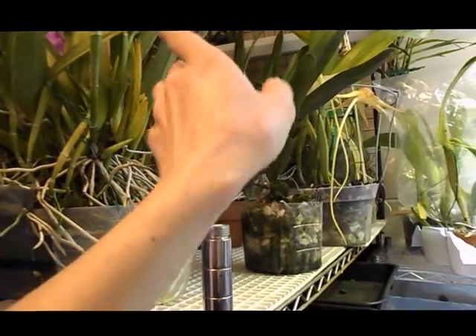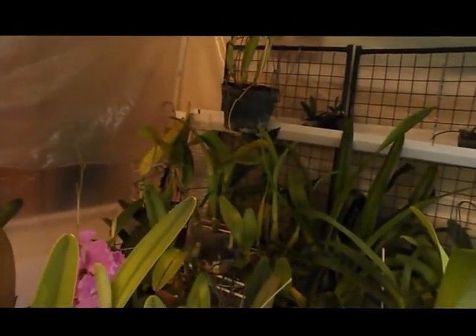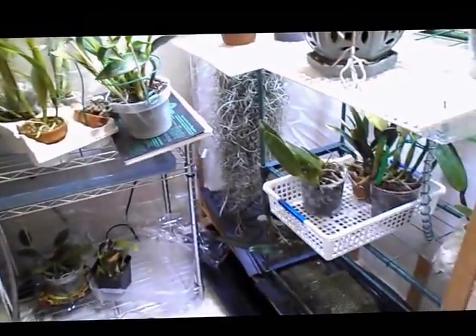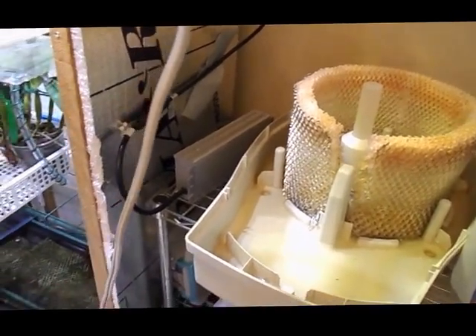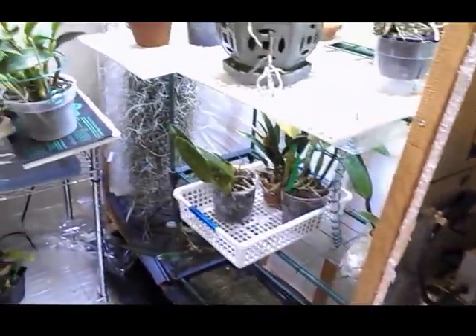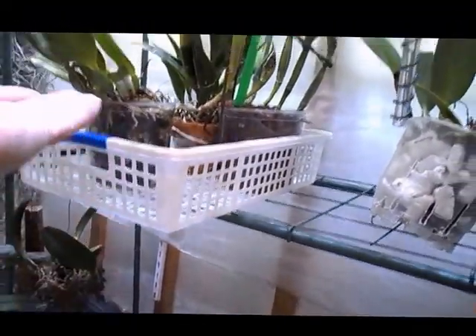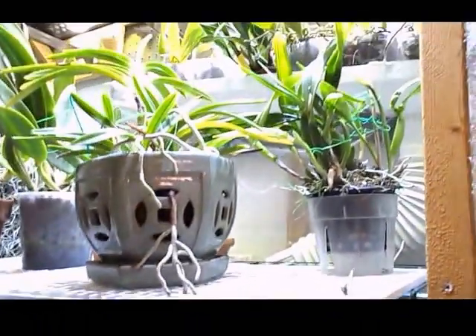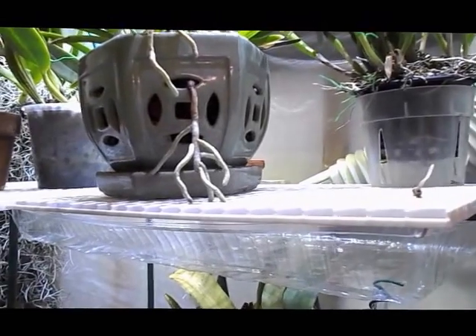It gets pretty dry in the far corner so I might stick another little humidifier over there. I love this unit — it keeps stuff cool. When I was growing vertically, I'd put it on the bottom of my shelf and let the air blow up throughout the plants, which was awesome. But when I started putting trays underneath to catch drip water, that placement didn't work as well.